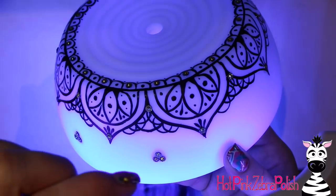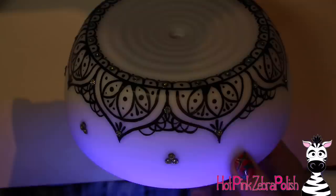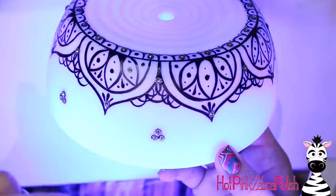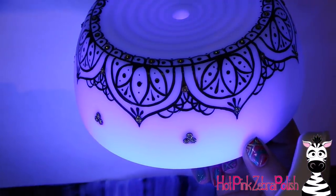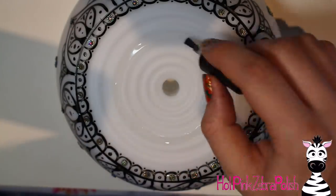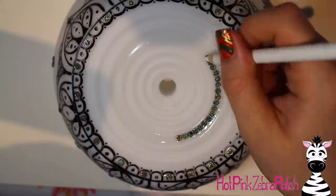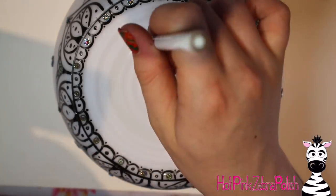When using gel top coat to attach rhinestones, make sure you're using one with no tacky layer. If you use one that needs to be cleansed and you try to cleanse it over your painted areas, it will remove paint and smear — it'll be a mess. That's why I didn't use builder gel, since mine all needs to be cleansed or top-coated. Plain gel top coat works perfectly fine here; it's not like this diffuser is going to get heavily beaten up, so the rhinestones will last perfectly well.